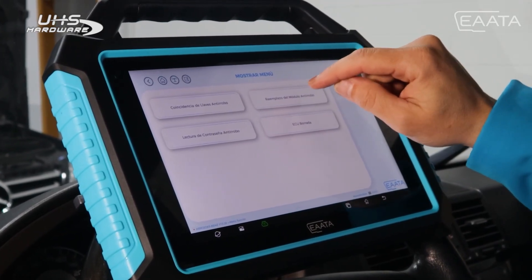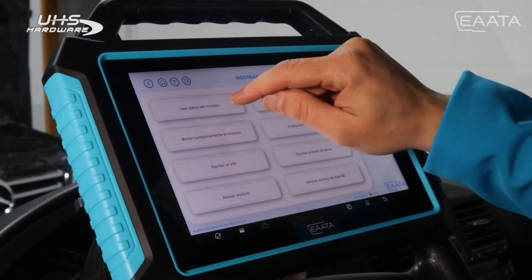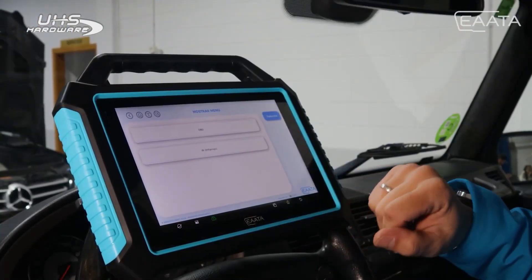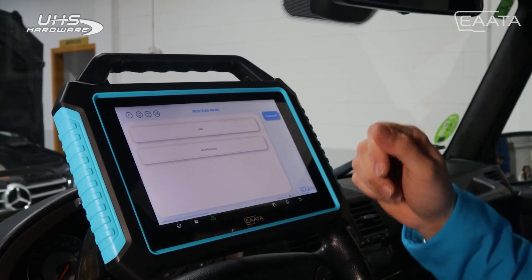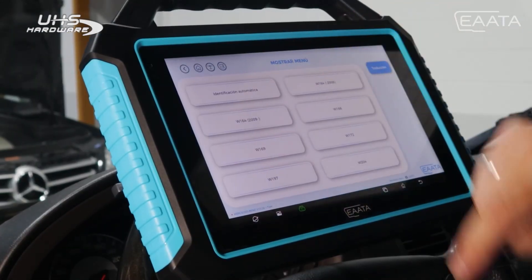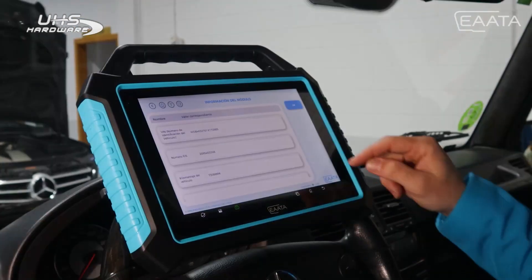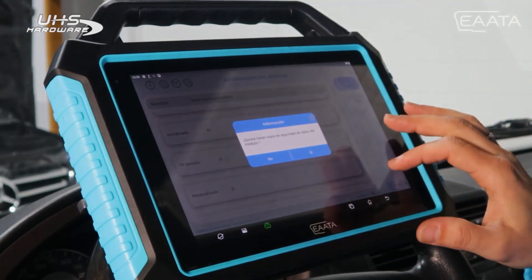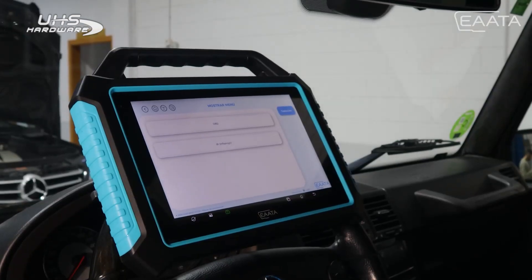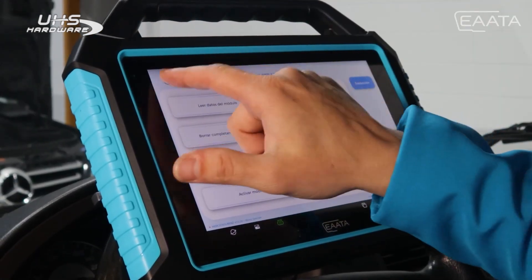We want this for the replacement of the anti-theft module EIS/EZS operation in the car, so we read the module data. It tells us to connect by OBD or infrared — if you have OBD in the car, as in this case, we do it by OBD. If you had the old connector, you would go by infrared. The same automatic identification detects what type of EZS it is and we already have the data. It asks if we want to make a backup copy — we always say yes. Once we have obtained the data of the EZS and the password, we proceed.